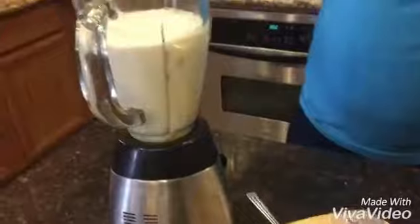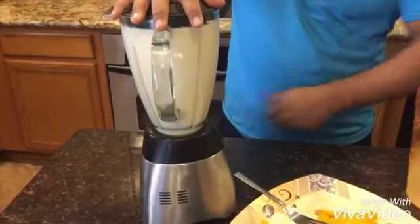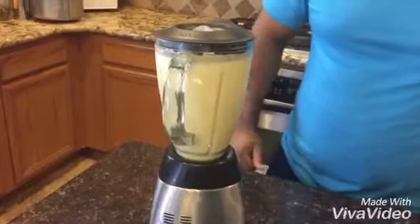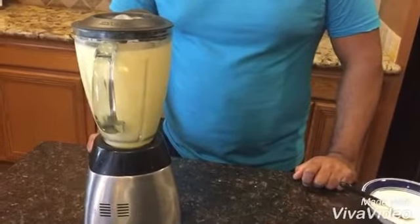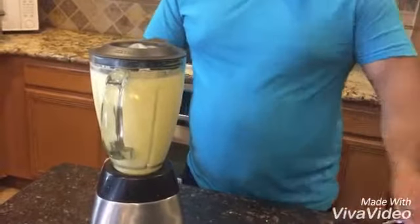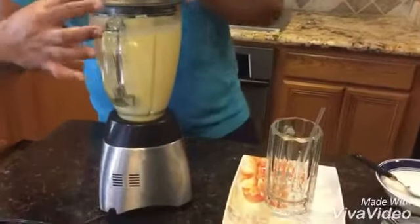Okay, now let's shake it. We're going to run it for a couple minutes. The milkshake is ready. Looks great.